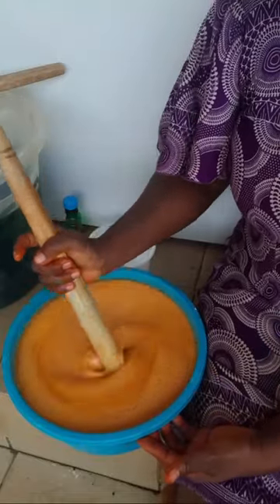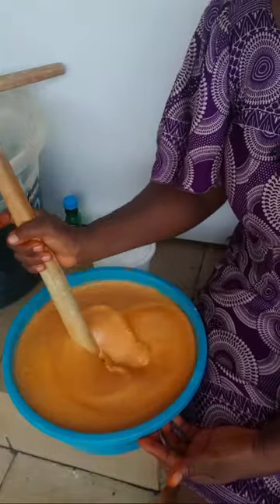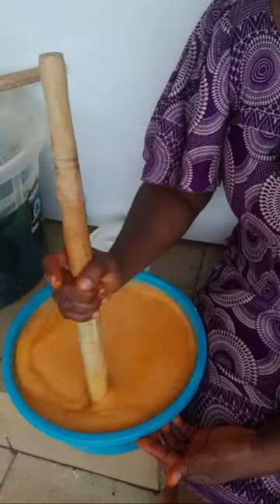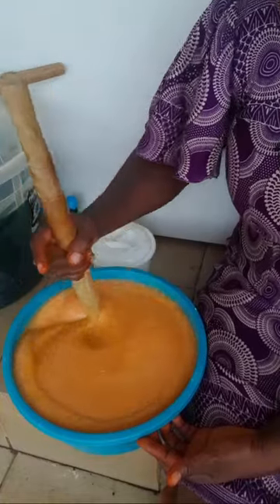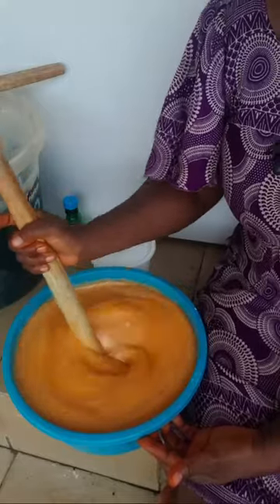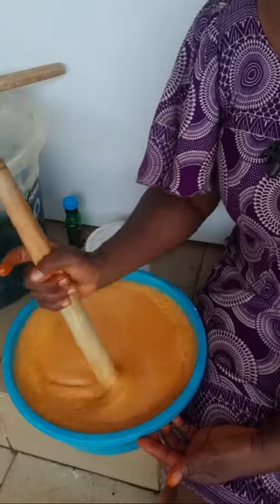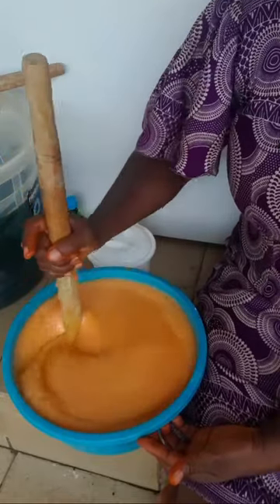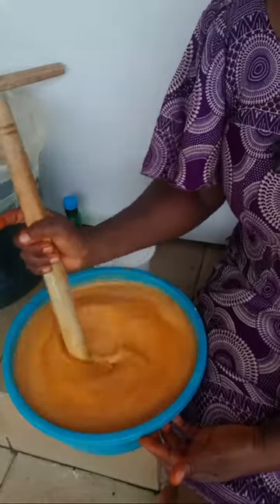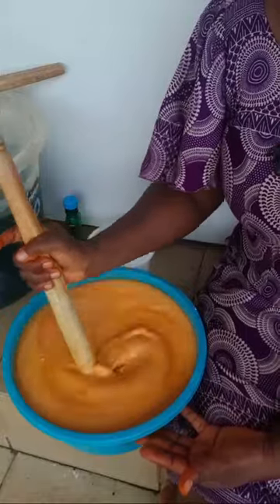Next time I'll use a bigger container — this one is too small for this production. What I need to do now is just keep stirring this very well, then cover it up to rest. This is all I came here to show you how to make.